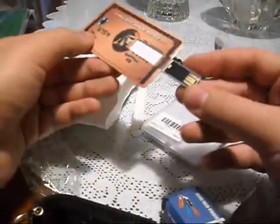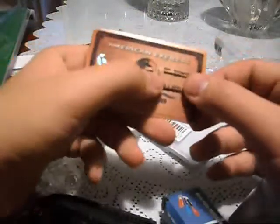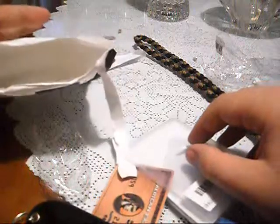You pull this out, you put that in, and here we go. This was eight bucks — four gigabytes. Pretty cool. A credit card storage thingy. And it comes with this kind of sheath for protection, and a cool box. That is pretty cool. Nothing more in there.